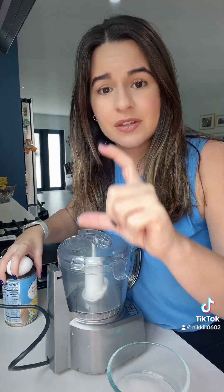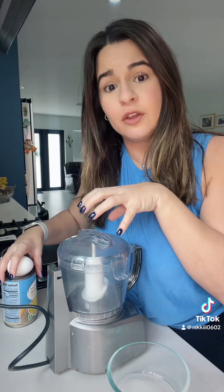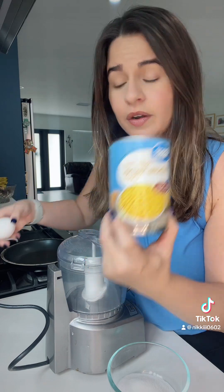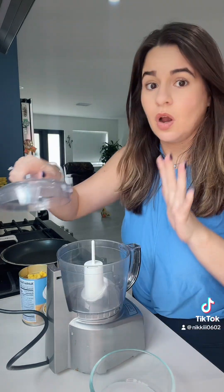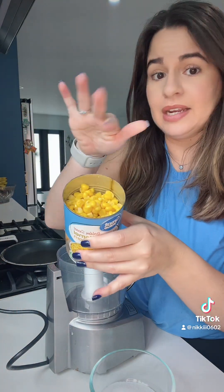All of the ingredients and measurements will be listed in the description below. I'm going to make it in the food processor just because I need to break up the can of sweet corn. Please make sure that you drain your corn — you don't want any liquid in there.